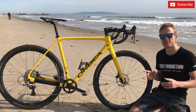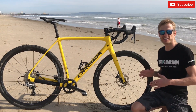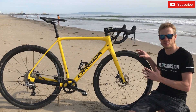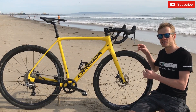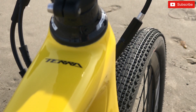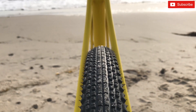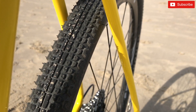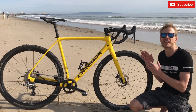Schwalbe sealant is actually made by Stan's. As for the tires, I have Kenda Flintridge Sport — 700 by 40. This is the maximum tire size you can fit; right now there are about 5mm of clearance on each side. Kenda makes two types of Flintridge: the Sport and the Pro. My next tubeless tires will also be from Kenda.